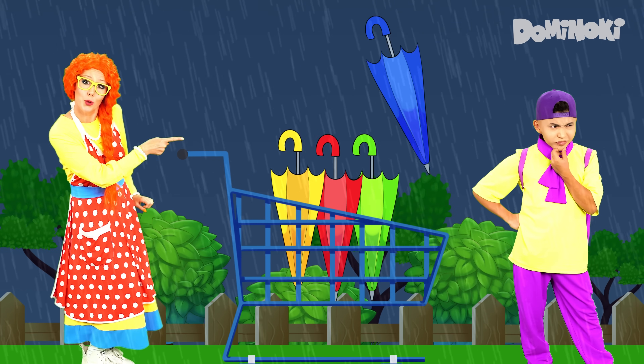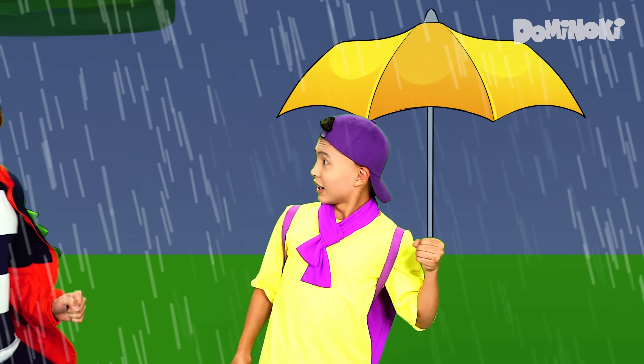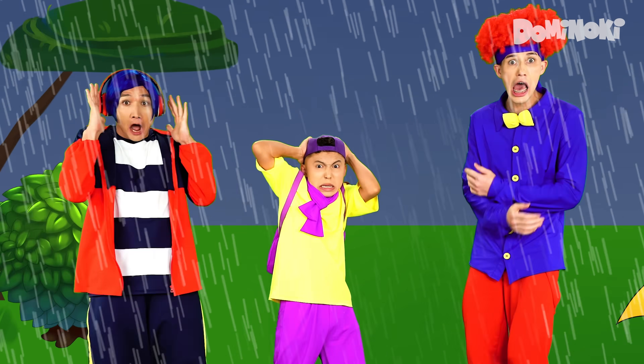Which color do you like? Red, yellow, green, or blue? Ah, yellow! Uh-huh! Umbrella, umbrella, umbrella, umbrella, umbrella. Yee-hoo!